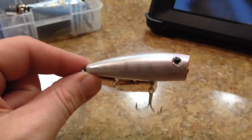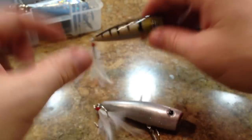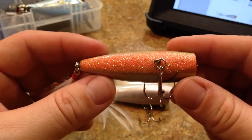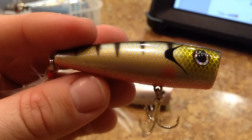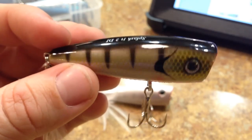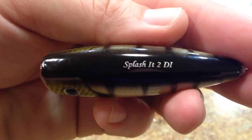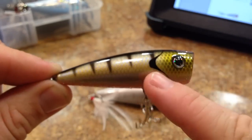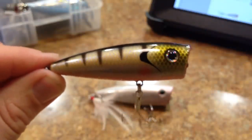Let's go over the colors. This color is called Bluegill. It has that nice really bright orange belly with all that glitter on the bottom. It almost kind of looks like a perch more than a bluegill. The top is pretty much inconsequential because the fish aren't going to see the black on top. You can see it says 'Splash It 2, D.I.' — Don Iovino. You can see the gill marking and a whole bunch of scale pattern all throughout the bait. Really nice looking lure.